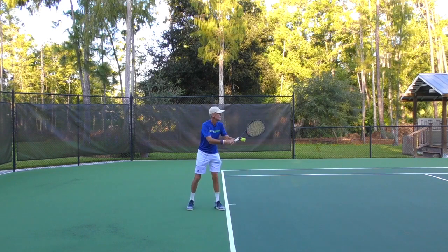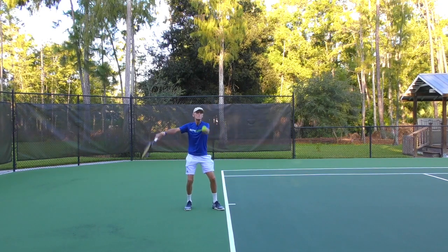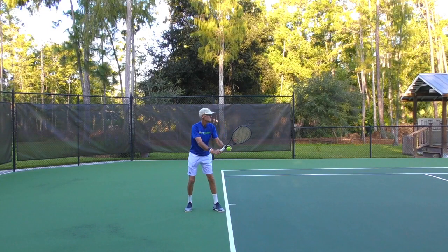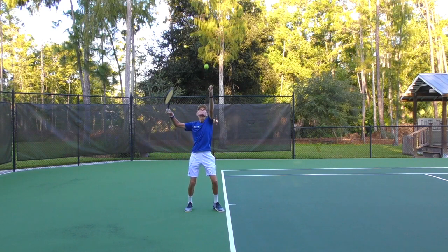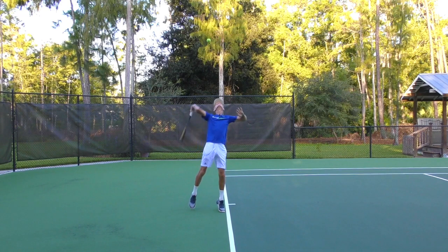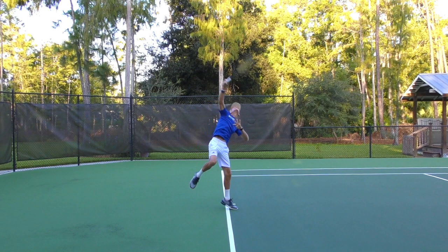Here on a second serve, you're going to see the same thing — here it is in slow motion. You're going to hear that ball hit the strings, and you'll see that the eyes and the head are still up, staying nice and still through the contact. There was the sound — and notice the eyes and head are still up.